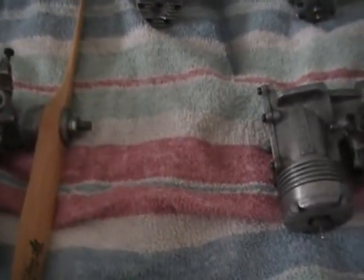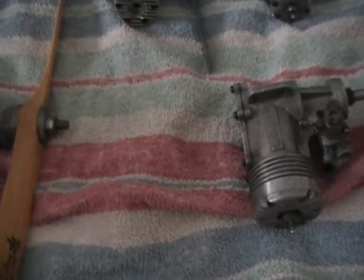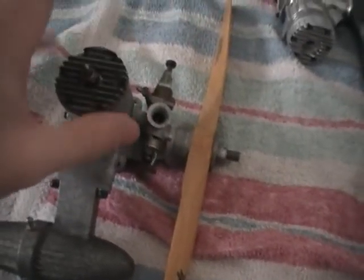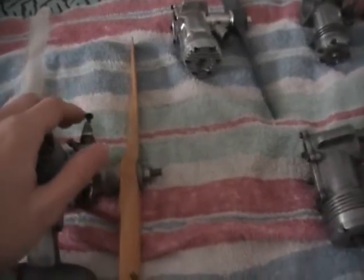I may also be getting an ONR 29 and a Vico 25 — I'm pretty sure they're both seized up, but I'd get those for sentimental purposes. And also an Olsen and Rice 60. Well, those were the engines I got off of eBay. Thanks for watching.